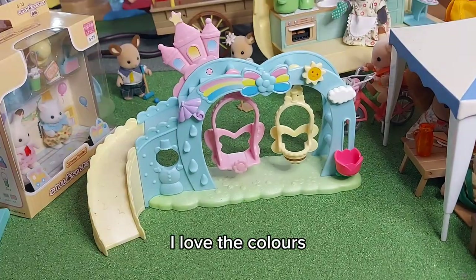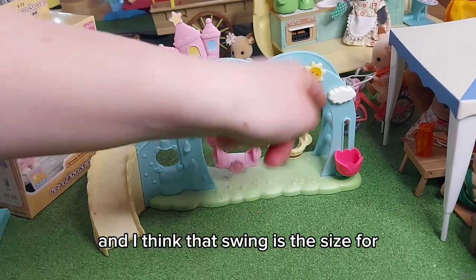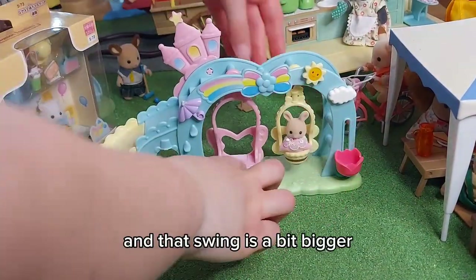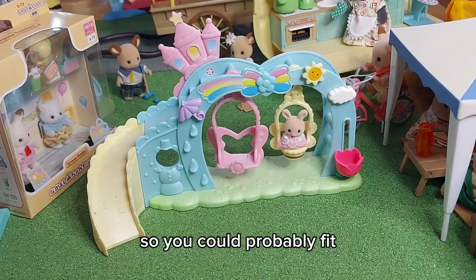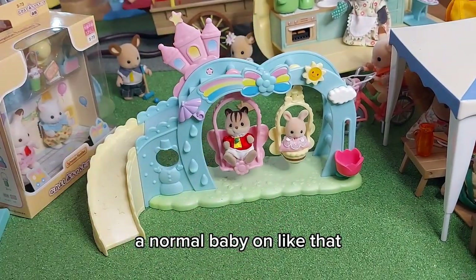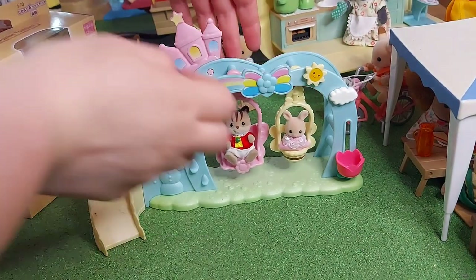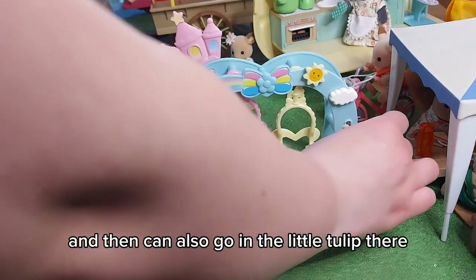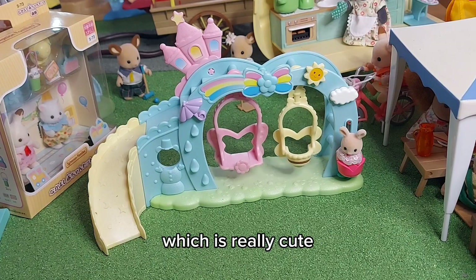And then we've got all of these stickers. It looks so sweet, I love the colors. I think that swing is the size for a little baby and that swing is a bit bigger, so you could probably fit a normal baby on like that. And then that one you could only fit a tiny little baby. And then you can also go in the little tulip there, which is really cute.